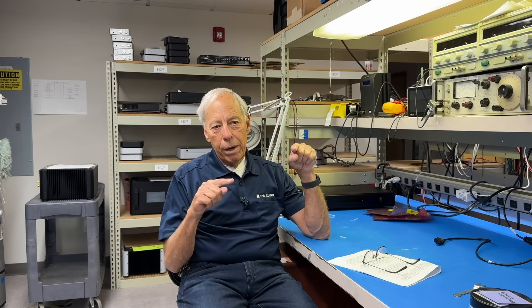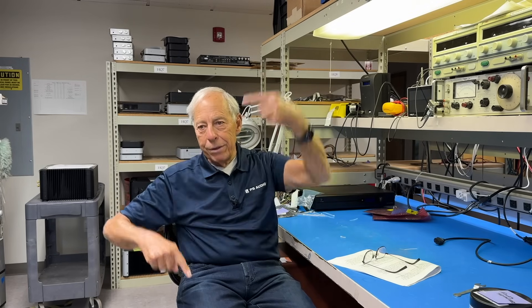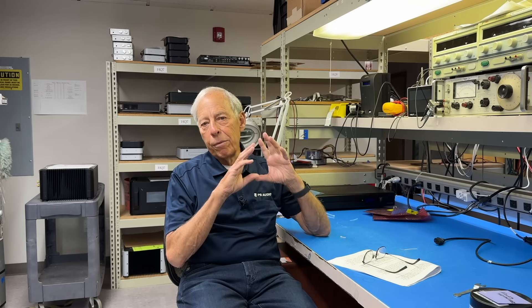A truly fully balanced piece in its true form is a full complementary balanced design where the signal stays balanced in and out throughout the entire piece, which is what we do on the PMG Signature Series. Our Signature Preamplifier is true balanced from input to output, and that's rare. Most units aren't. The problem is you can't tell from the marketing what's going on. Thanks for having a listen. I hope that helped.